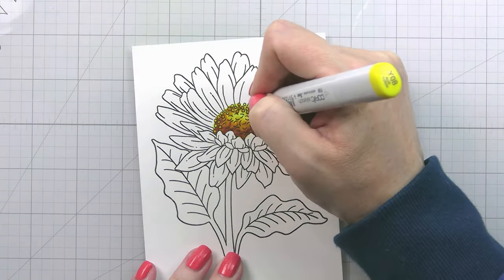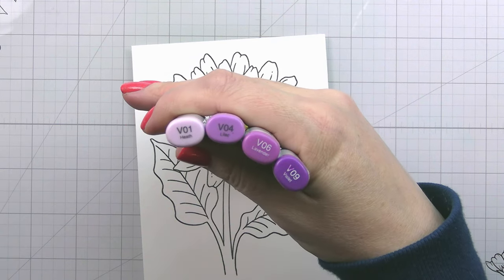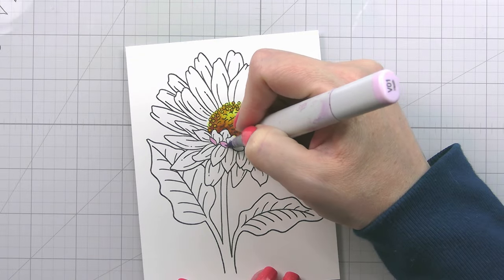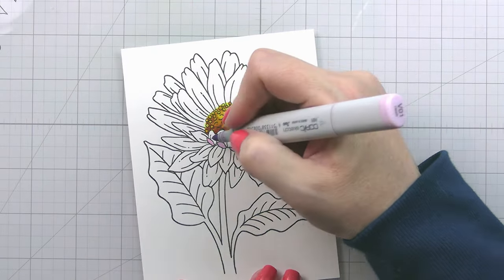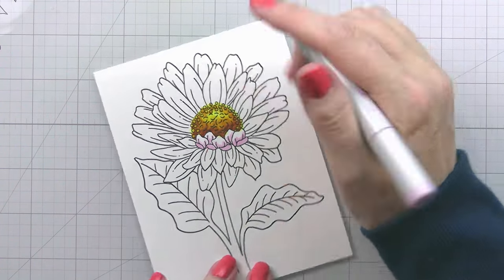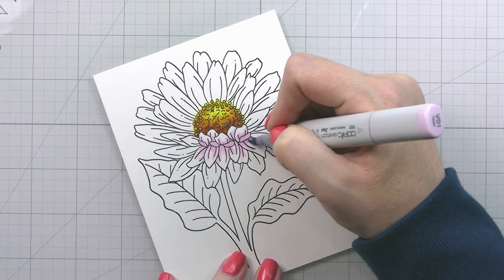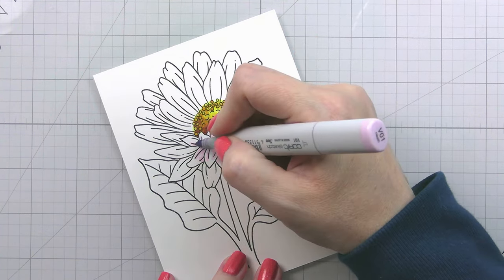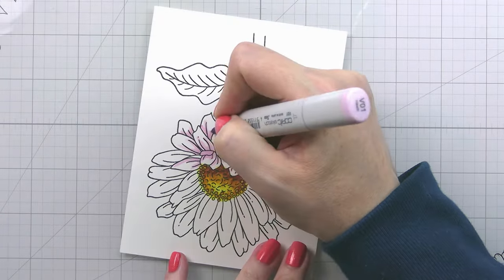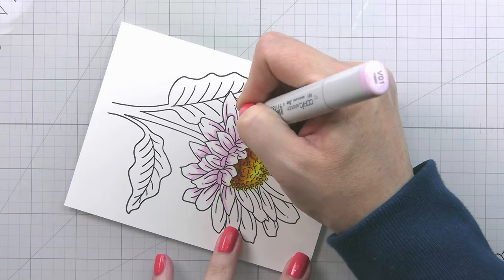Once the center was done — I'll probably show in another video where I did it two-tone — this time around we're just going to go with purple. If you've watched my videos for a long time, you know that way back I used to color starting with my lightest color, using it to lay in all of my shadows. We're going back to that today, because if you're a beginning colorist — I keep seeing more and more YouTube comments saying 'I'm new to card making, I'm new to coloring' — and so I thought it would be a good time to go back and revisit this.